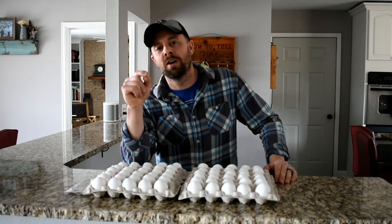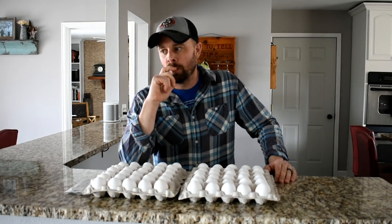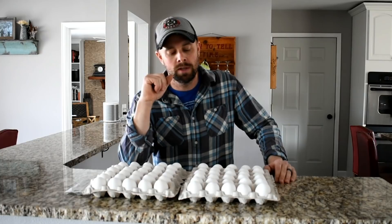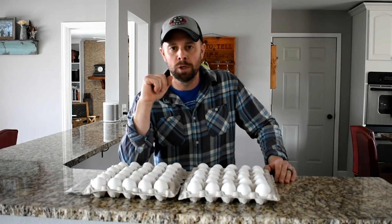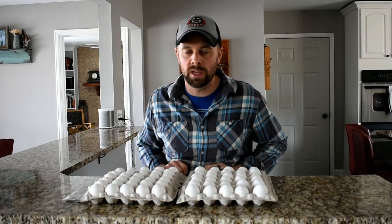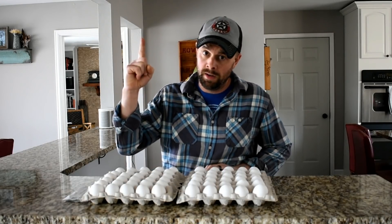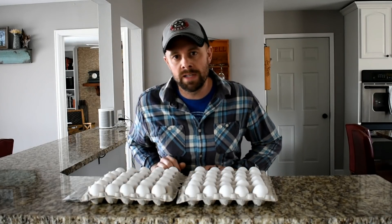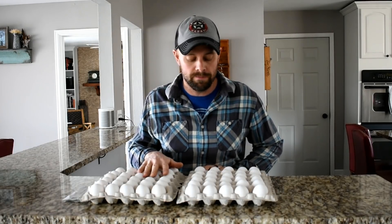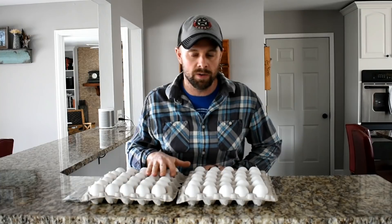In Mountain House's defense, they do have bacon in there. But with the bacon they also have lots and lots of chemicals and things I can't pronounce, which I don't really feel good about. Now that we know what kind of energy consumption the freeze dryer uses from a previous video, we can get a better idea of what 60 eggs is going to cost compared to the Mountain House prepackaged option.